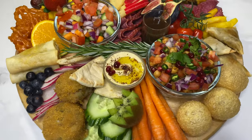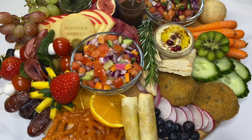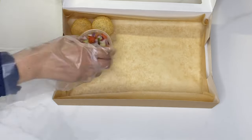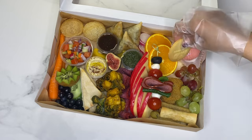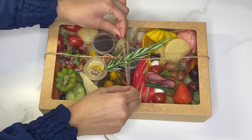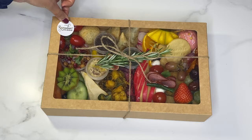These stunning grazing boards are truly a feast for the eyes and they're great to bring everyone together to chat around. You can also use these ideas to make a grazing box for your loved ones. I also added a pink tea bomb to mine, and then for decoration I tied a sprig of rosemary to the outside with some twine and finished this off with a Ramadan Mubarak sticker.